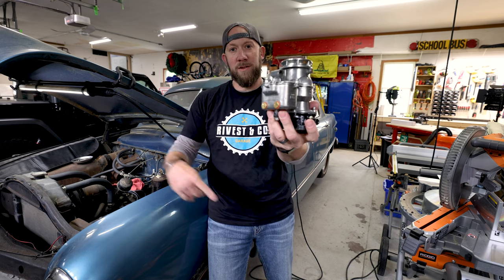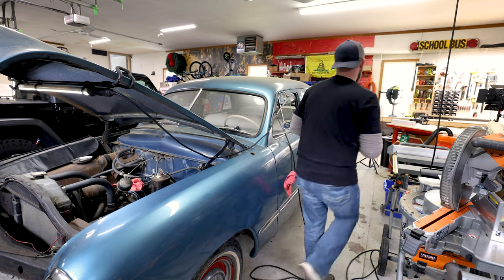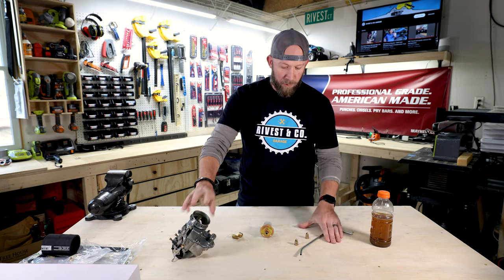Welcome back to the garage. Today is the day we install this rebuilt carburetor that we rebuilt in the previous episode at my buddy's shop, and put it on our old '49 Ford here to see if we can get it running.